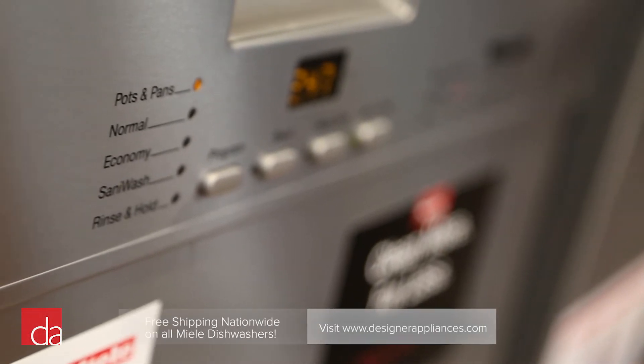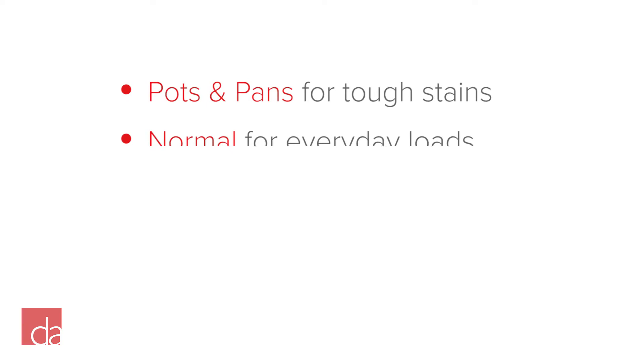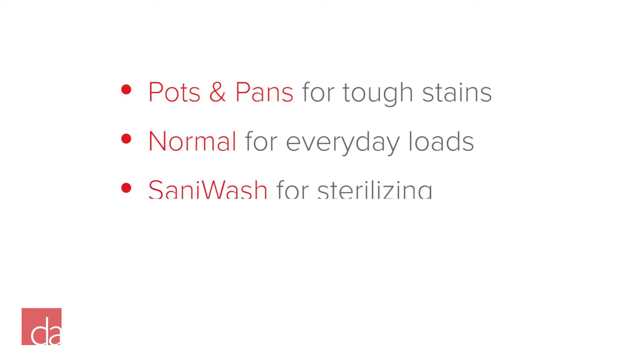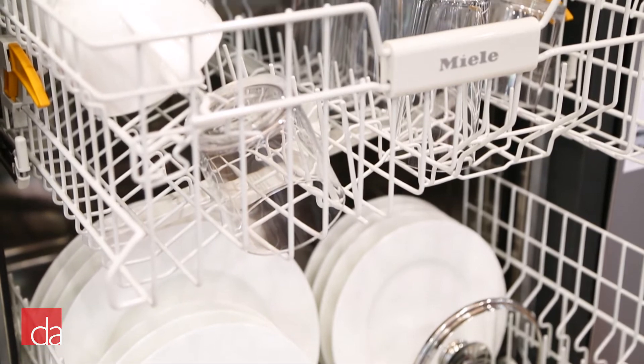The control panel gives you easy access to the basic wash cycles: pots and pans for tough stains, normal for everyday loads, sani wash for sterilizing, and rinse and hold for a quick spray without detergent. The express cycle enables you to clean lightly soiled dishes in about 30 minutes.